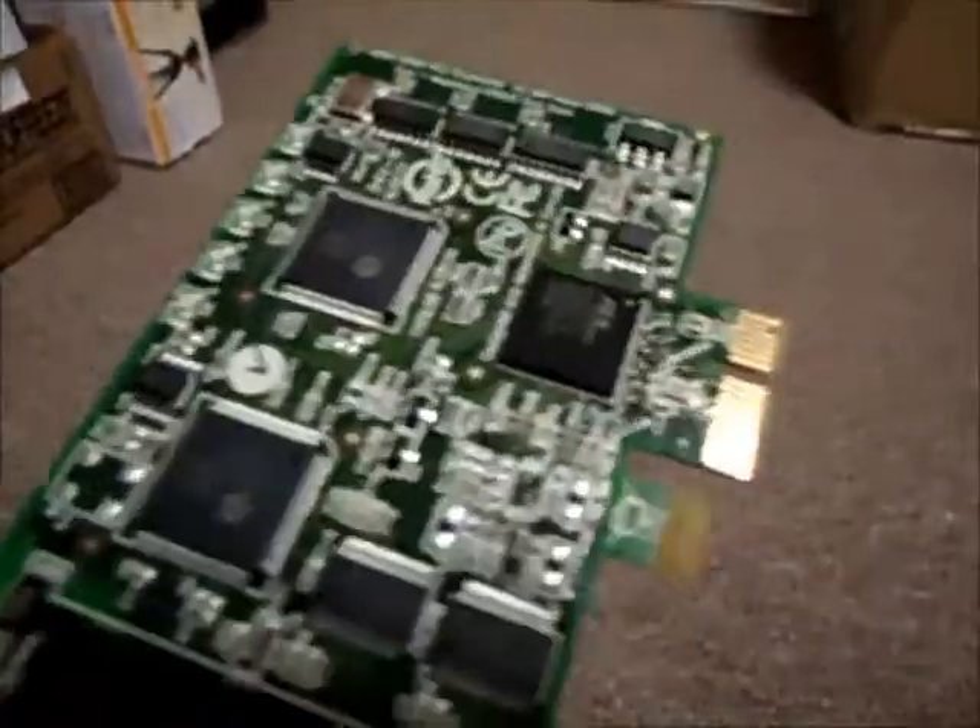This is, of course, internal. Its interface is PCI Express, and it is a serial card. It is a plug-in card, and the cable is not included.